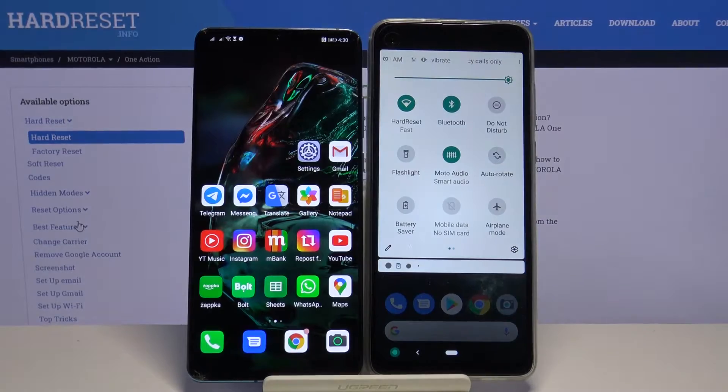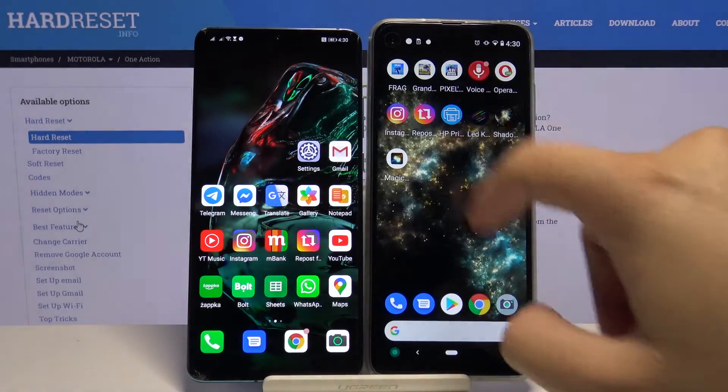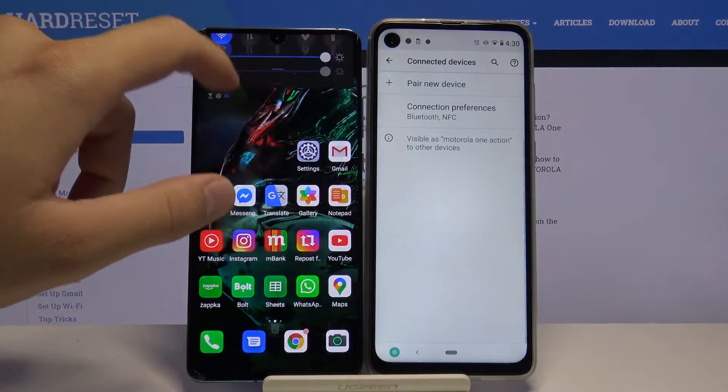So let's start from the Motorola — tap on the Bluetooth icon, then click and hold it. And do the same on the second smartphone.